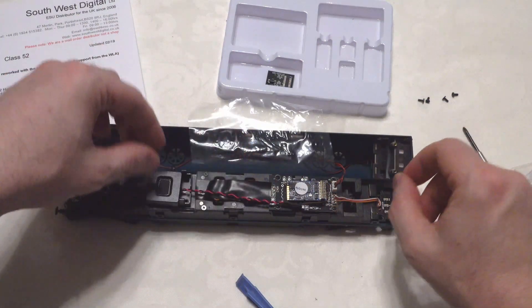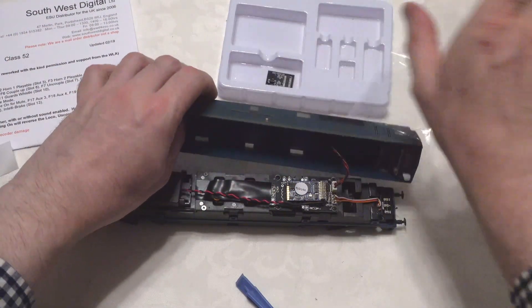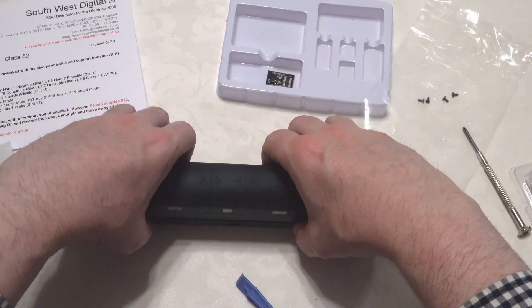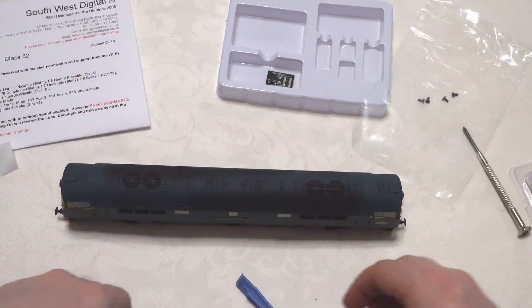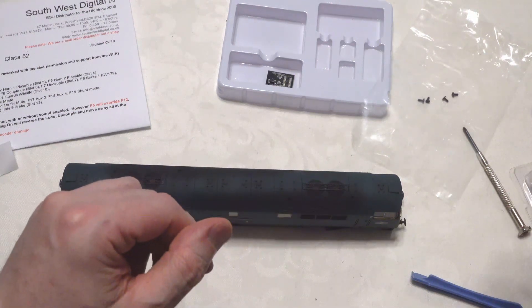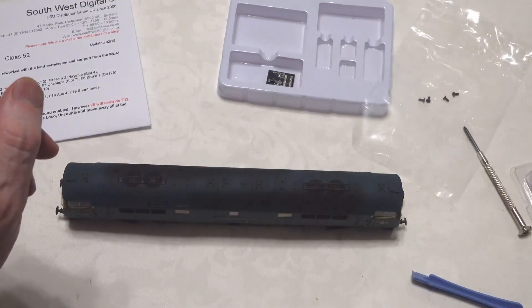That's neat, and I think we can just put the lid back on. I'm not going to screw this down yet — I'm just going to test it out on the track and see how she does. Very straightforward DCC installation for the Class 52, and that's credit to Dapol.